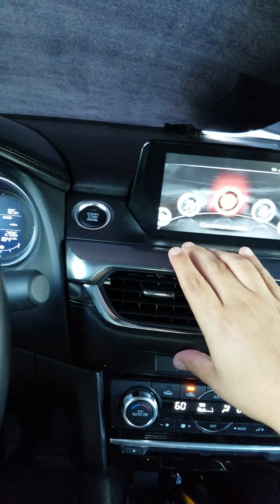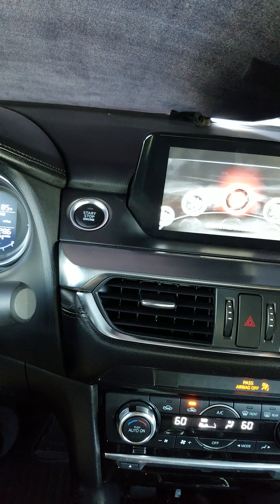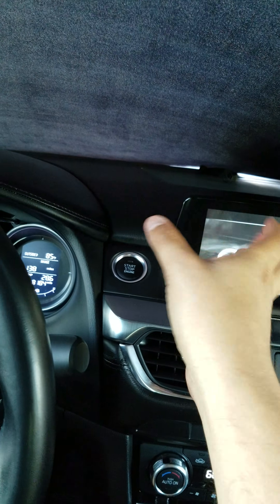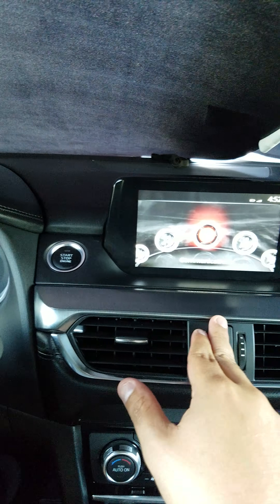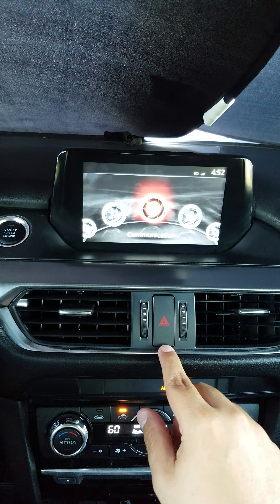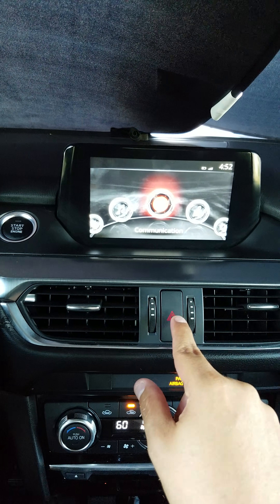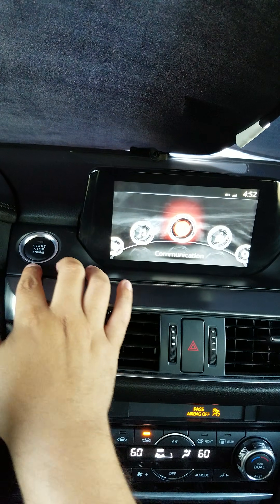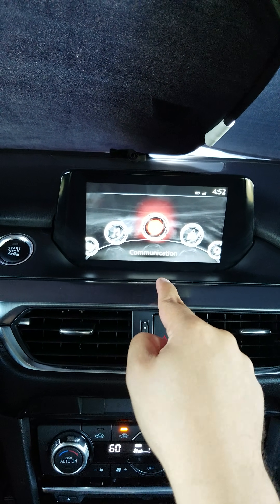Once you've popped the hood piece out first and then removed the trim, you should be able to get to where the start button is. That panel pulls up and out — it has some clips — and I just moved it over to the side. One thing I almost forgot: when you're pulling this out, behind where the emergency hazard lights are, there's going to be one plug you have to disconnect.